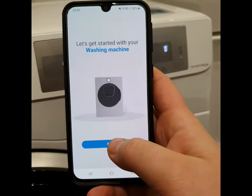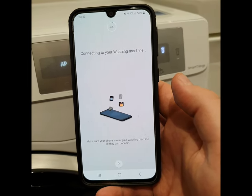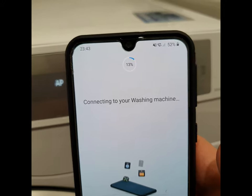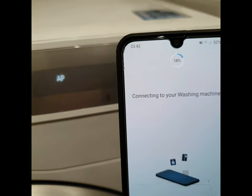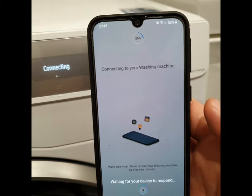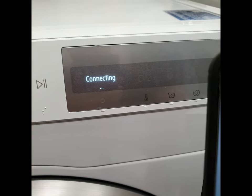Press Start. The phone should be near the washing machine. Here we can see the progress of the connection.